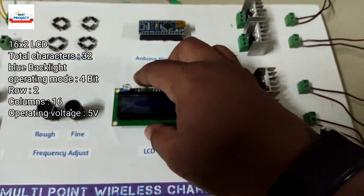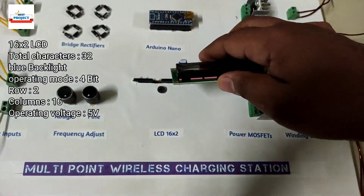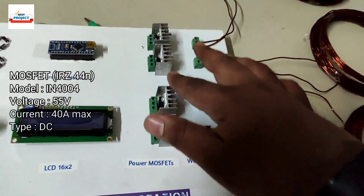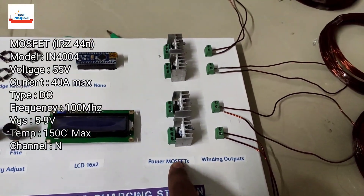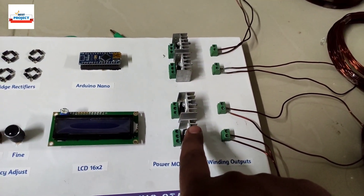The next component is one LCD screen, which is actually removable, and it is used to display the frequency, current, and voltage of the system. We are also using power MOSFETs — four MOSFETs, each dedicated to each coil — to handle the high amount of current going through the coils.